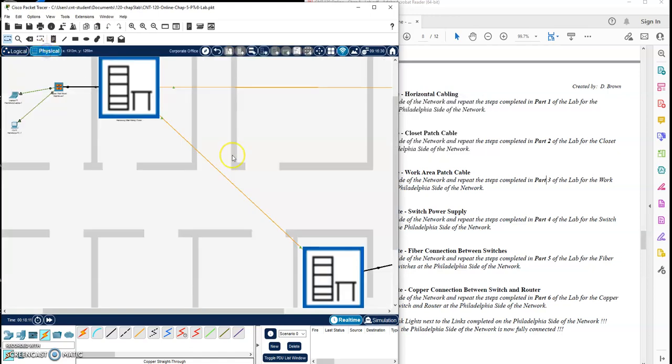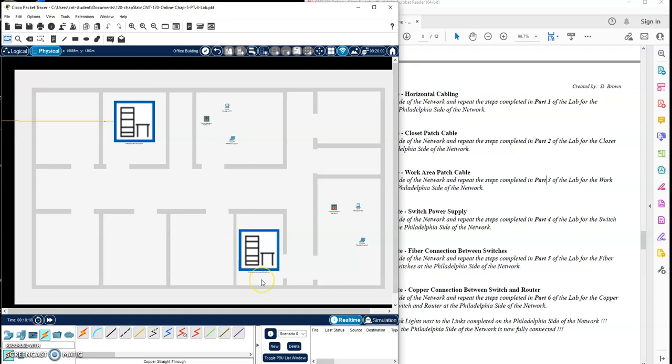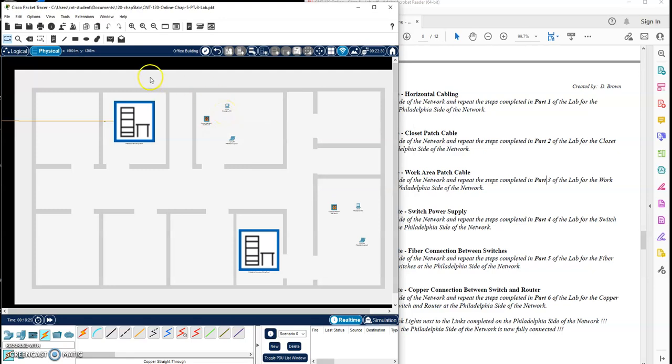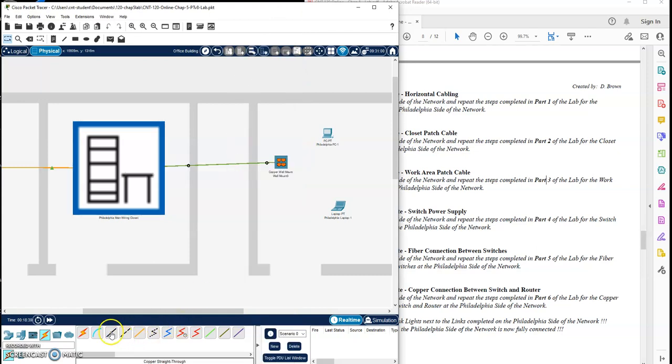I'm going to go to the physical tab, move out a bit, go to the Philadelphia site, go to their office building, and let's start doing the horizontal cabling. We'll do the horizontal cabling for both closets, and then we'll go back and start doing the patch cables for the closet and the work area. Let's get the horizontal cabling for this office. We're doing punch down one over to the closet, into our patch panel, punch down one.